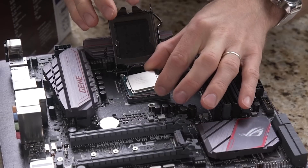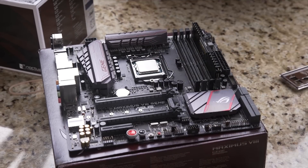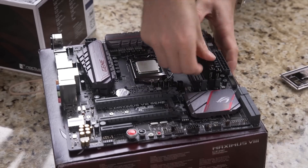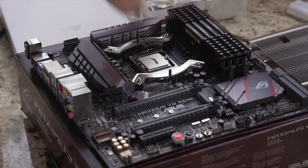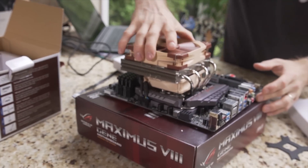Finally, no matter what kinds of exotic components you are or aren't using, consider initially building your system outside of the case. Not only does this save you from the hassle of taking everything out if you have to troubleshoot a bad component, it also allows you to more quickly isolate the defective part if your system won't boot.